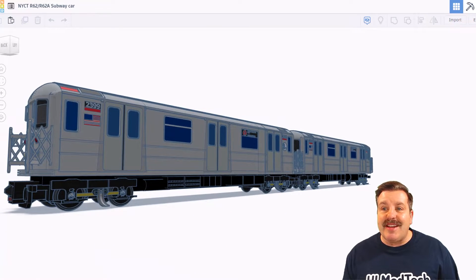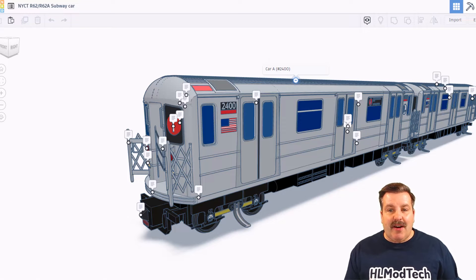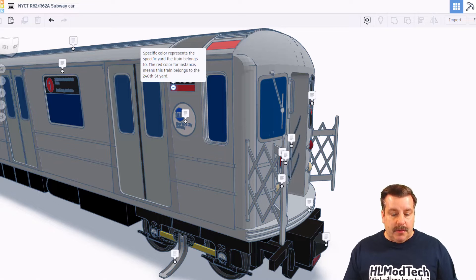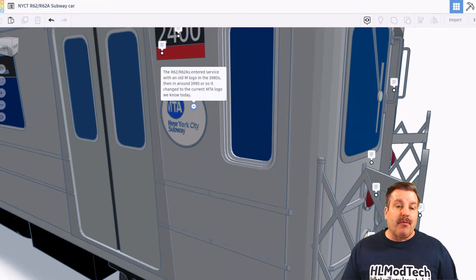Let's turn on those notes and see what NanoRay has shared with us. This is car A, number 2400. Fun fact — this is NanoRay's favorite subway. Here you can find the fleet number, and the color represents the specific yard the train belongs to. The red color, for instance, means the train belongs to the 240th Street Yard. The R62 or R62A entered service with an old M logo in the 1980s, and then around 1990 or so, it changed to the current MTA logo that we know today.